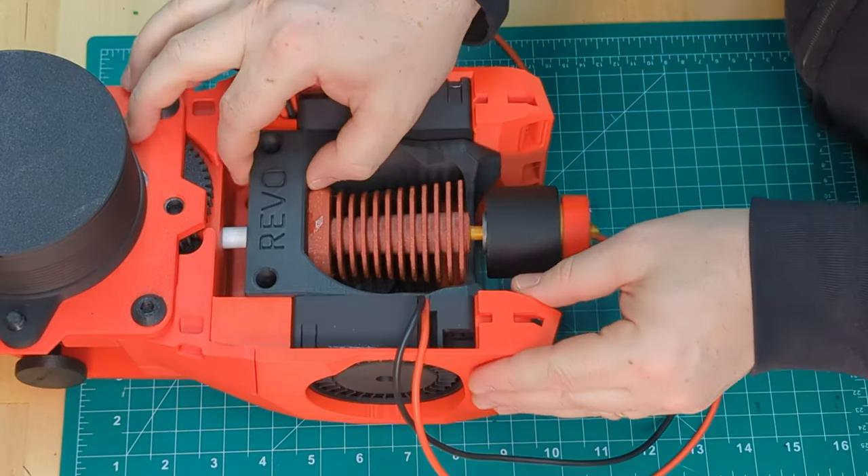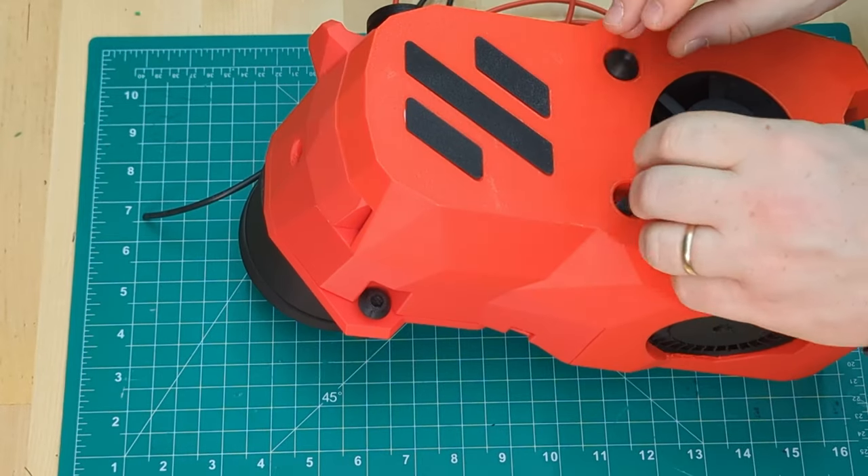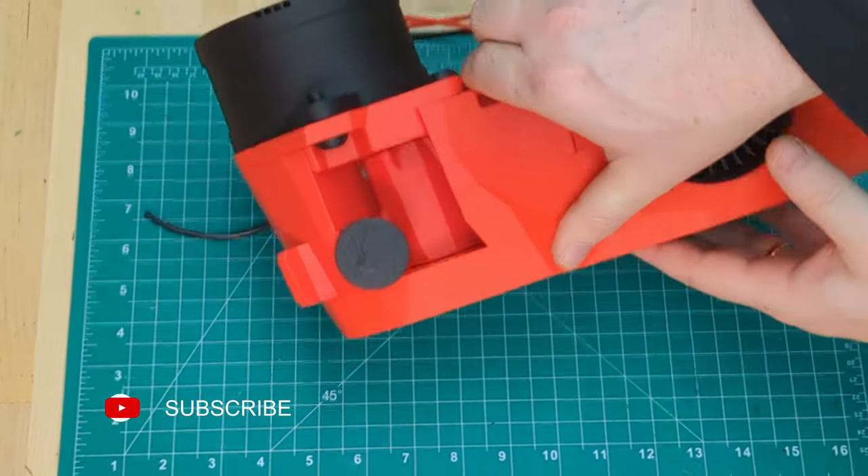Mounting the tool cartridge is really easy — just slide it in from the back here. We'll use these M3x35s to hold it in position until it screws into our x-carriage later.